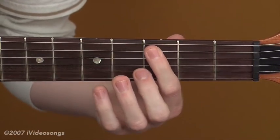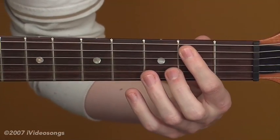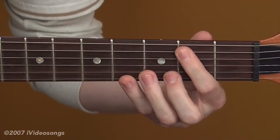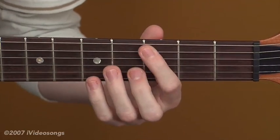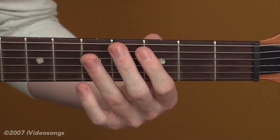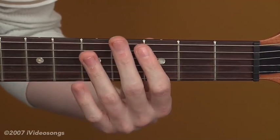Coming back to C — if you go down a fret, that note is just B. There is no C-flat. And if you go from B, the same is true: you go up a step, there's no B-sharp, there's just C. So if somebody asks you to play something in B-sharp, they're just pulling your leg — they're having fun at your expense.